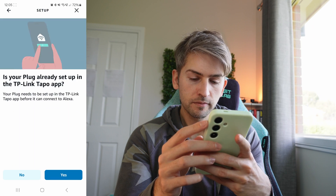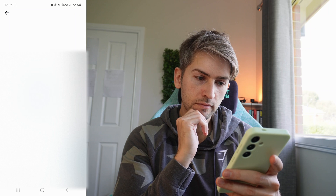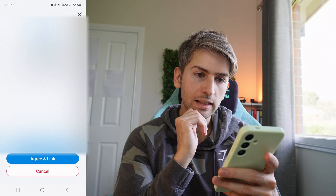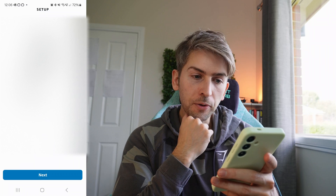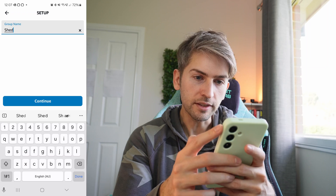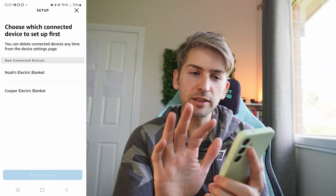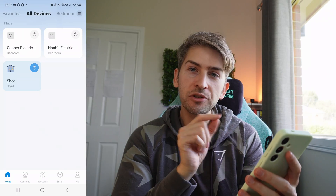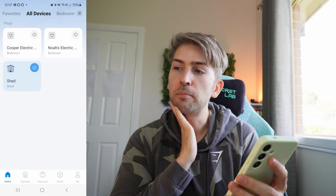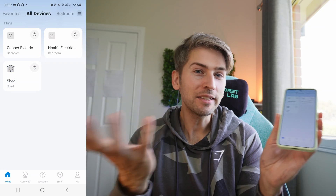Go ahead and agree and link. It's picked up all three devices. We're going to set up the shed first and say it's in the shed. I'm not going to set up the other two because I won't really use voice controls for those. Now our shed is turned on — I should be able to say 'Hey Alexa, turn my shed off.' And we can now see it's turned off. There we go, we now have voice integration. I no longer have to go out in the wet and cold to charge my devices, which is pretty cool.